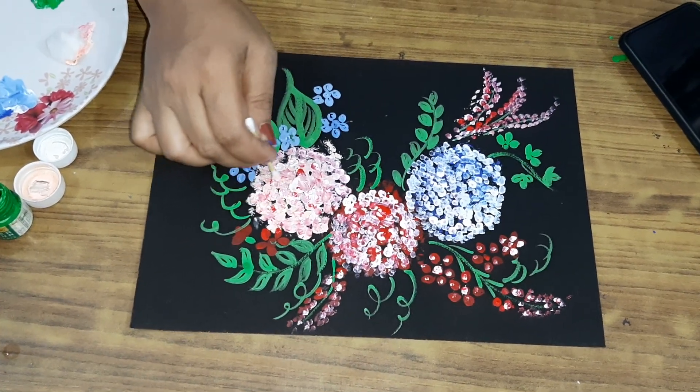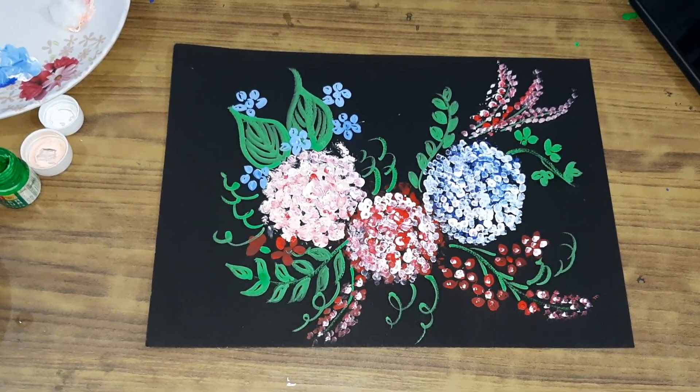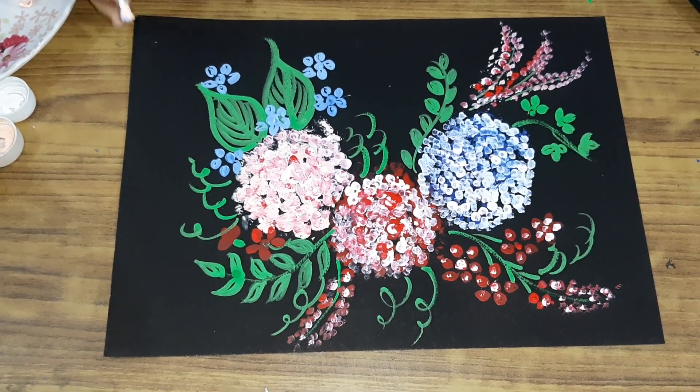Now children, our drawing is complete. Isn't it beautiful? You will try this. Okay, bye bye and try to practice it. Thank you.